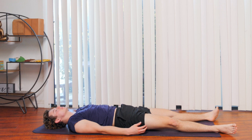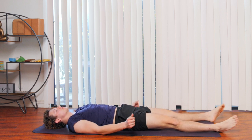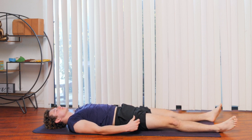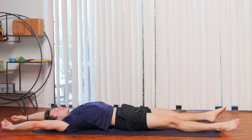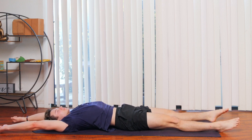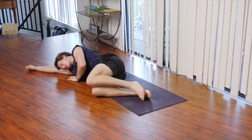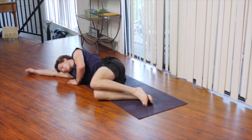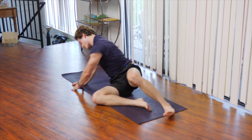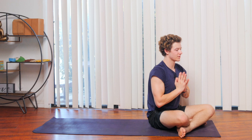Begin to deepen your breath. Start to wiggle your fingers and your toes, rolling your ankles and your wrists. Bring your arms over your head, inhaling for a big good morning stretch. On your next exhale, make your way onto your side, pausing here for gratitude. Be grateful that you showed up on your mat today — you did amazing. Slowly make your way back up to seated, head coming up last. Bring your hands to your chest, bowing forward.